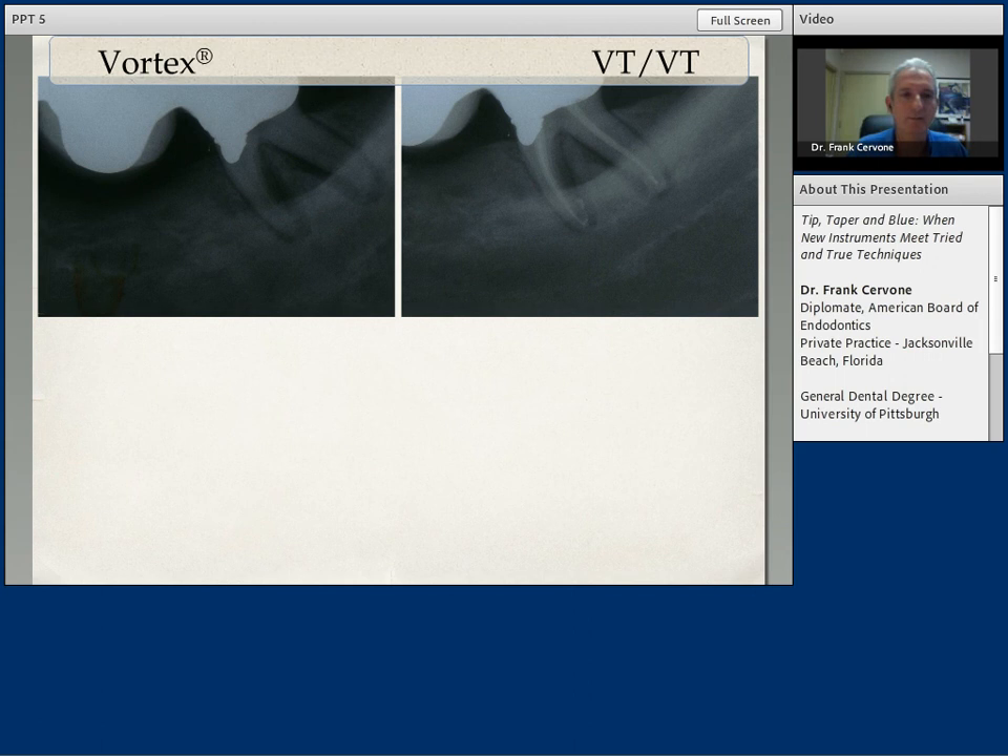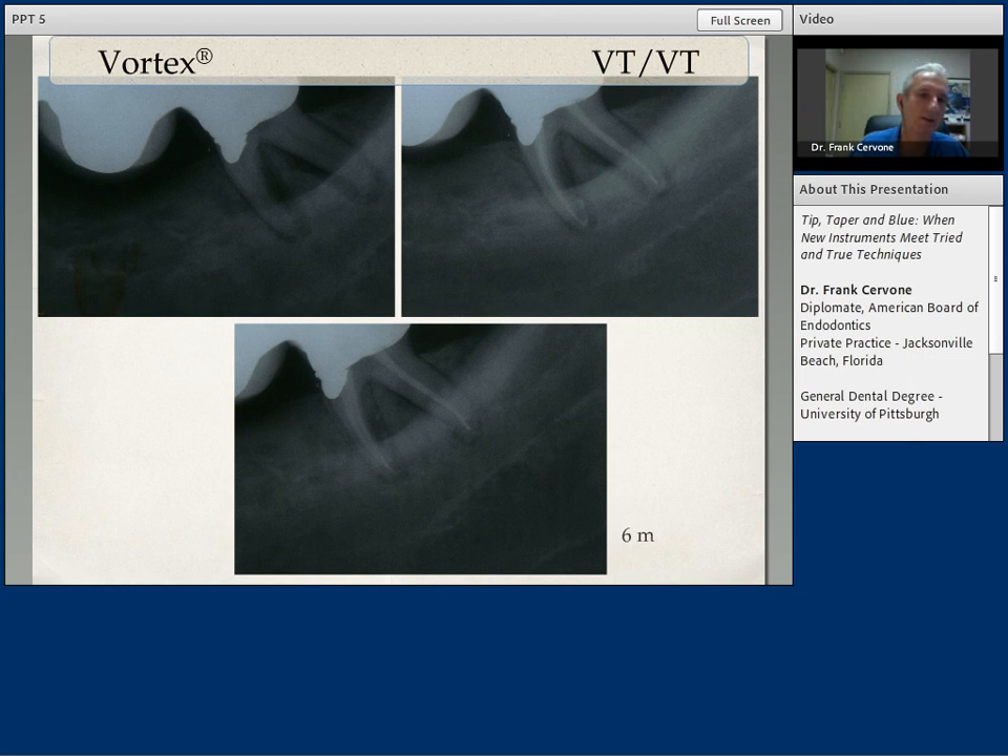Let's look at some cases that I have done with Vortex Blue instruments in the variable tip, variable taper sequence. You can see in the preoperative film on the upper left we see a periapical radiolucency. You can see on the upper right that this tooth has now been fully instrumented and obturated. Six months later, we're getting osseous regeneration. The technique was exactly the same — started with the 35-06, the 30-04, the 25-06 to the 25-04. My final apical dimensions on the mesial roots were 30 on the mesial buccal and mesial lingual; on the distal was a 45. This is a six-month recall, and I'm very hopeful this case will have complete osseous healing at the one-year recall.